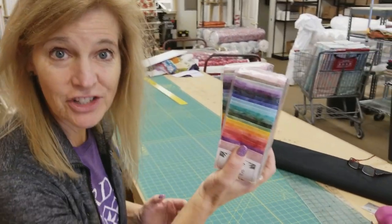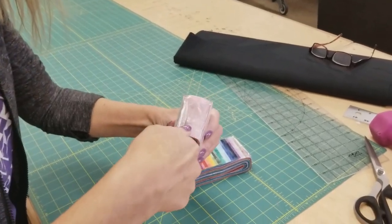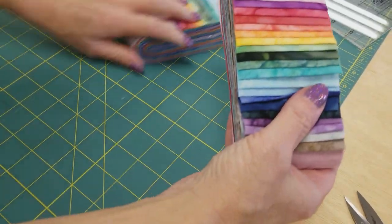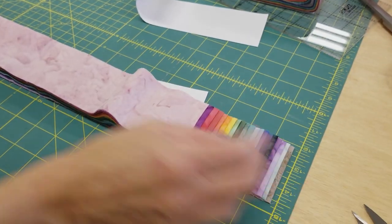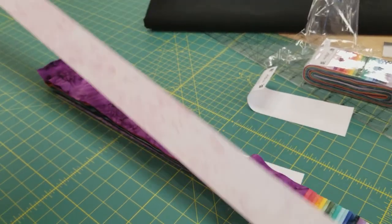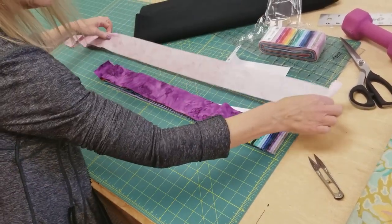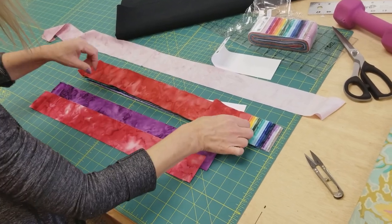Our first step is to open up the packages and pick out the colors that we want. I'm not going to use all of them, so let's see what will make the quilt look the best. I do want it pretty bright and these are nice bright colors. These happen to be ombre, so each strip goes from light to dark. This one may be too light, so I'm going to pick out 25 brighter strips.